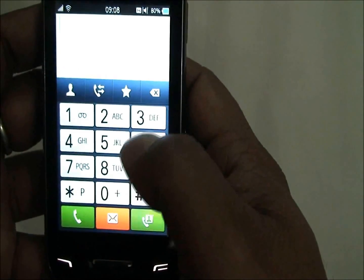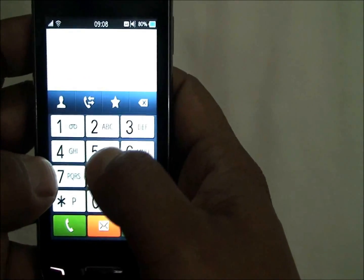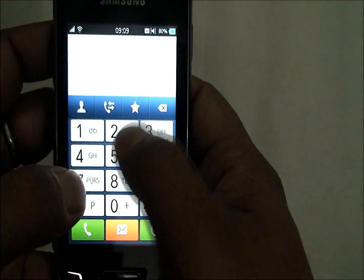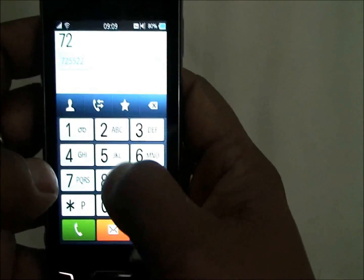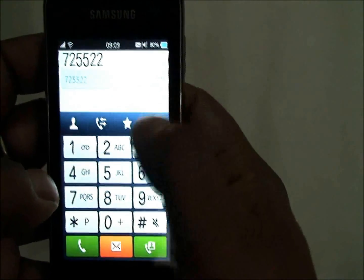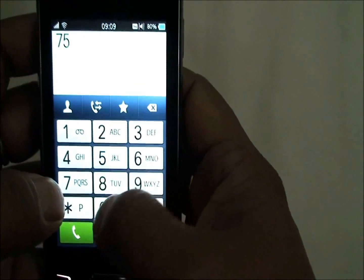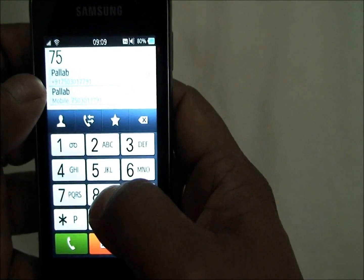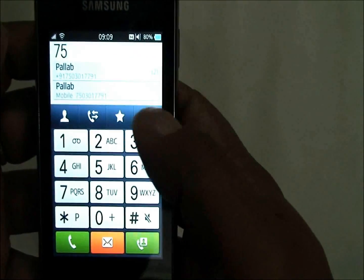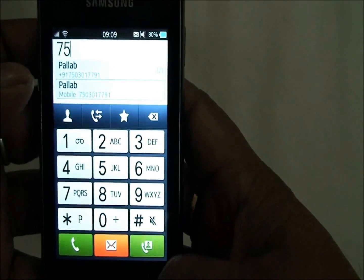We have the dialer. Sadly, it does not bring up a contact's name when you type the name — so if I type P-A-L-L-A-B it does not bring up the name. You have to know part of the number. Then it brings up the name. So that's something they might want to improve.